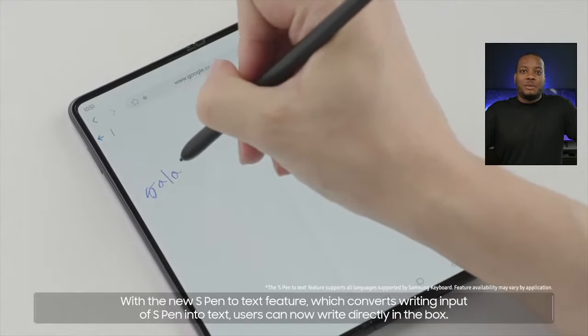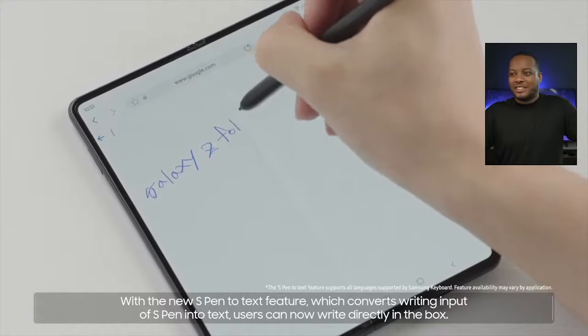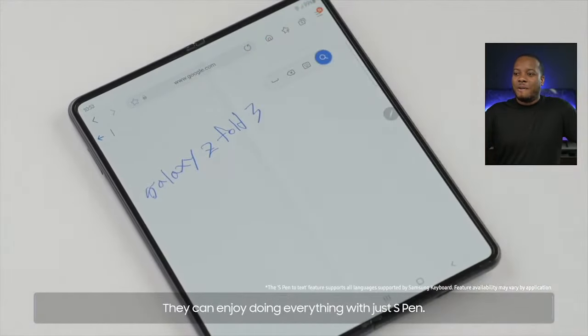I love the Galaxy Note — I wish I had it when I was in college. You can see that the crease is still there down the main display on this phone. They didn't really talk about the crease decreasing at all.